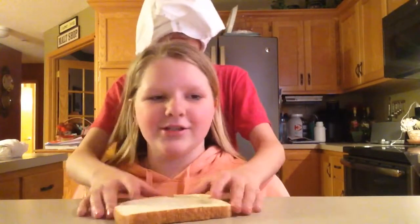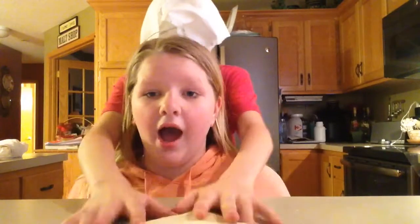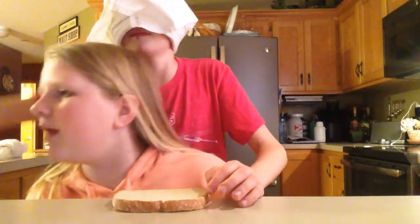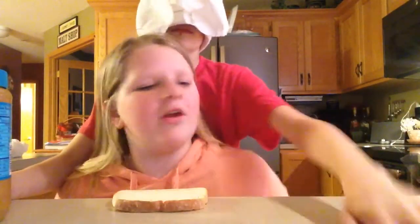Okay, so I'm kneeling down. We have our crispy bread. It's hot. Let's get the peanut butter. And then twist it open with your other hand.